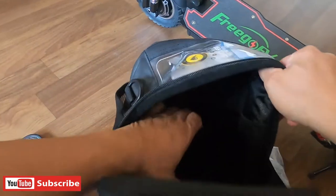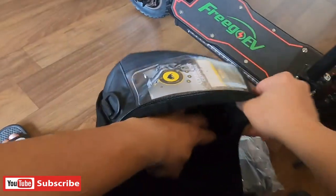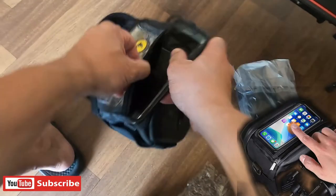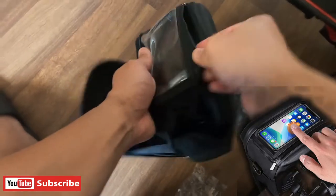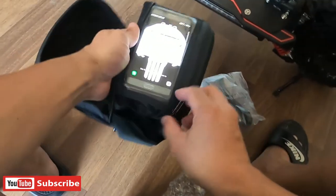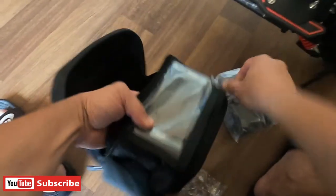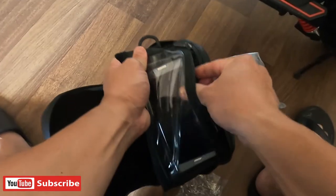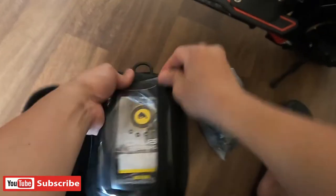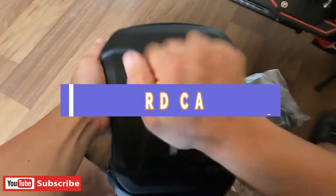So, how many pockets inside? One, two, three. And cell phone — ito ang ating cell phone pouch. Can I still come pouch natin? It's good.